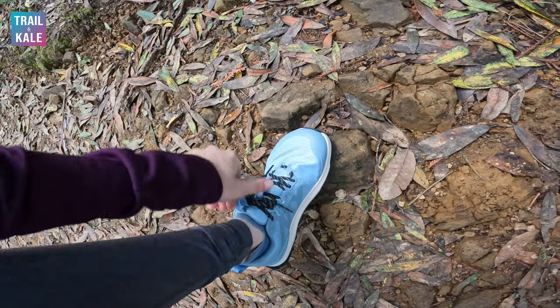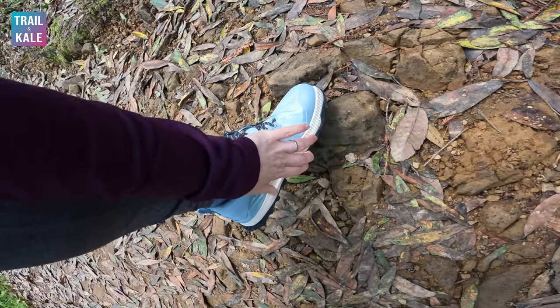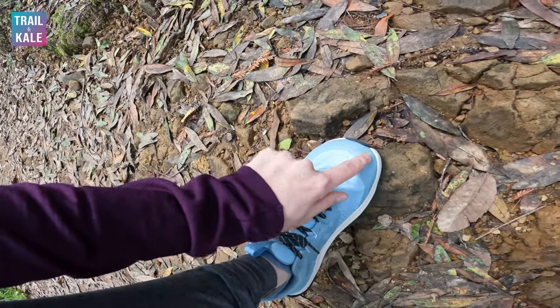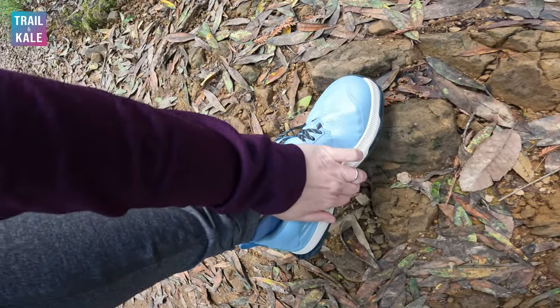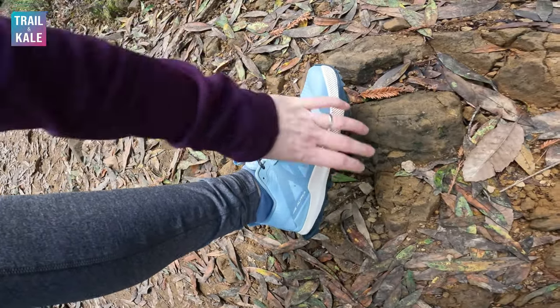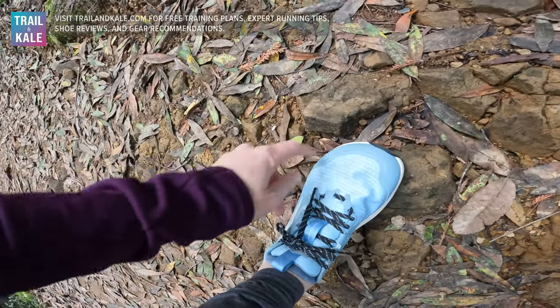Now onto some things I feel can be improved with the Ultra Lone Peak 8. These shoes are clearly designed to be run in rugged terrain, but they're lacking any toe box protection — you can easily push this down here. So while there is protection underfoot and you won't feel smaller rocks digging into your sole, if you kick a rock you're going to know about it.